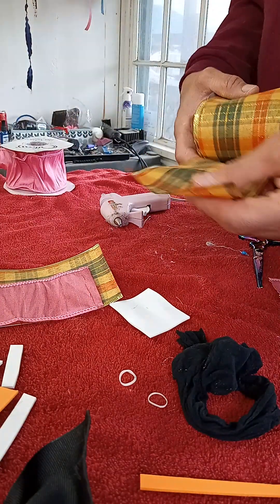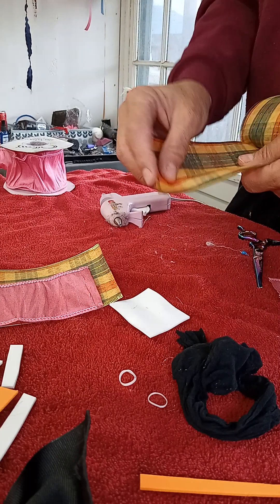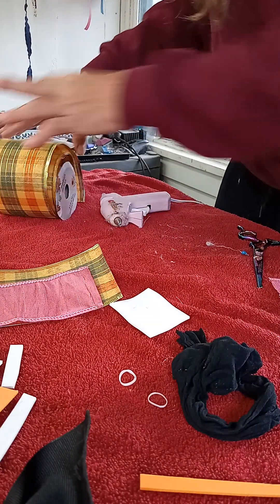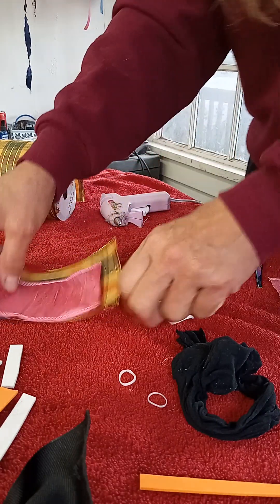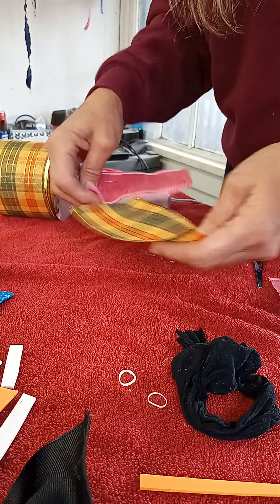I'm gonna show you this is a dollar store ribbon. It has wire in it, so I just pull the wire out before I use it. I'm gonna show you an easy way to do some bows.